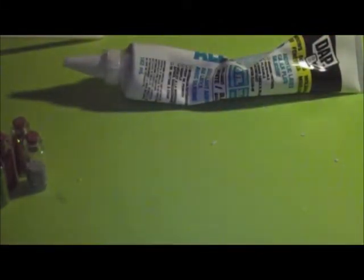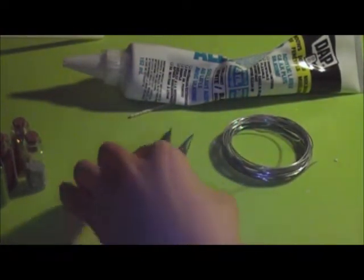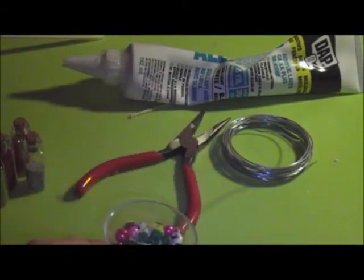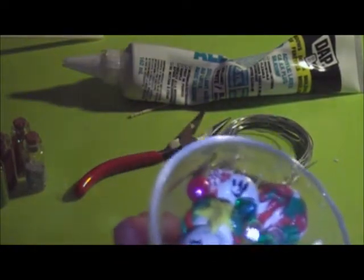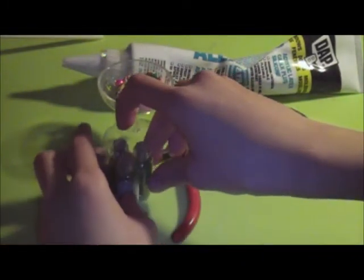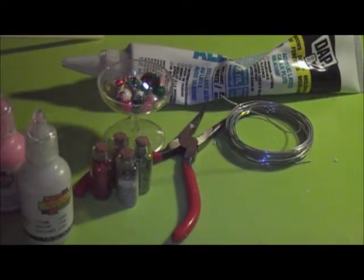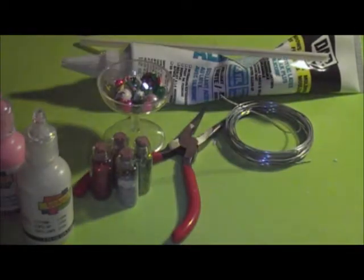You can get silicone at your local hardware store for two dollars — I use Alex Plus. You're also going to need an icing tip, a toothpick, some wires, tweezers, your milkshake cup, and some things to put on there like beads and little polymer clay creations. You're going to need some glitter — I'll use Christmas colors — and swirl balls.